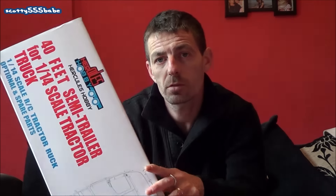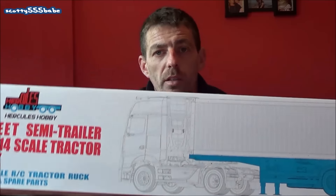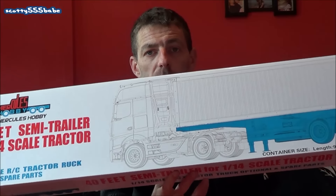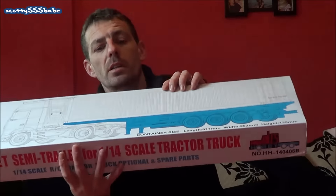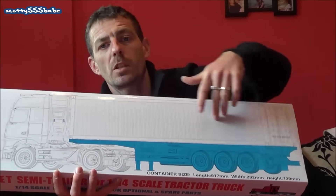Alright guys, we're at Leyland again at the weekend — RCE meet with the trucks — and I picked this up. It's True Scale Trucks from Adam Monk, it's Hercules Hobby, and it's a skeletal container trailer. Just the trailer bit, not the container.